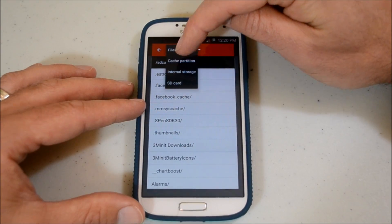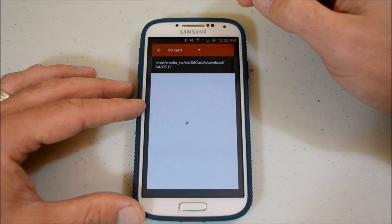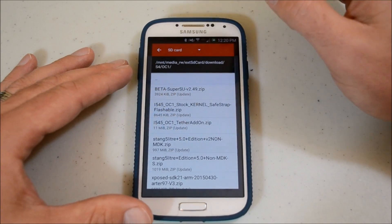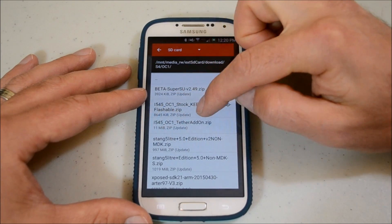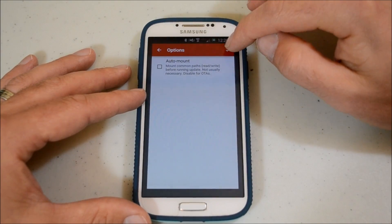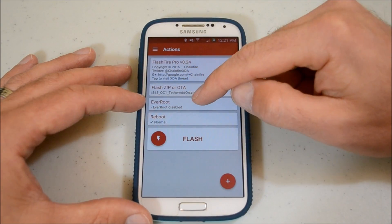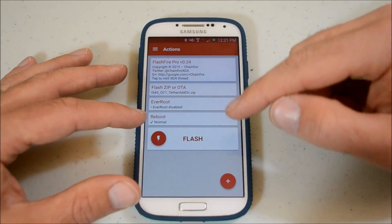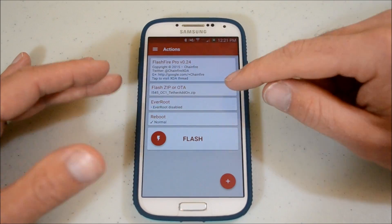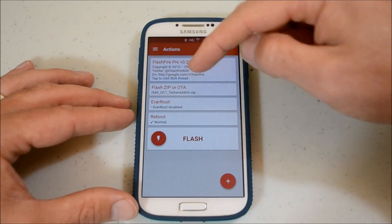I'm going to go down to SD card — I have everything in my download section. Once this searches I'm going to click the file. One thing to not be scared about is once you install this it's going to do some crazy stuff. OC1 safe strap — no, we don't want that one. The OC1 tether add-on zip — right there. We do not want automatic, just leave that unchecked. Now you see a bunch of cool stuff. Let's get the write protection and instructions out of here so you can see better. Your flash zip — every root is disabled, keep it that way and it's going to reboot. When you have multiple things to do at once you can move stuff around. A lot of times people have problems flashing custom ROMs because things aren't set up in the correct order — it goes in order. So at this moment we've got OC1 tether.